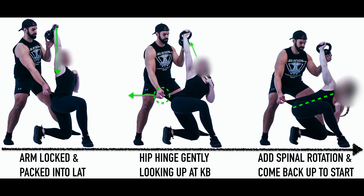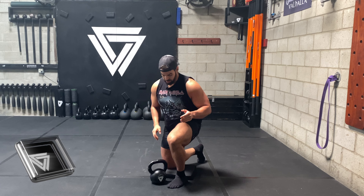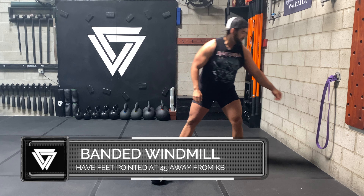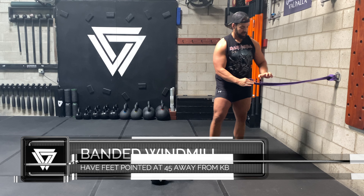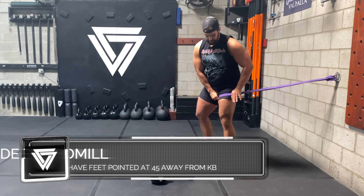For coaches who want to coach this: you can be behind someone, hold the kettlebell with one hand to make sure it stays stacked in alignment, and then pull their shirt so that forces them to go into that hip hinge. You'll get much better feedback and a better guided path for that movement.